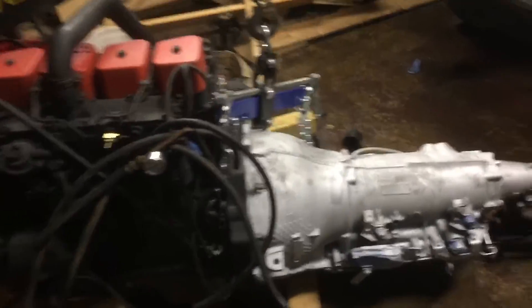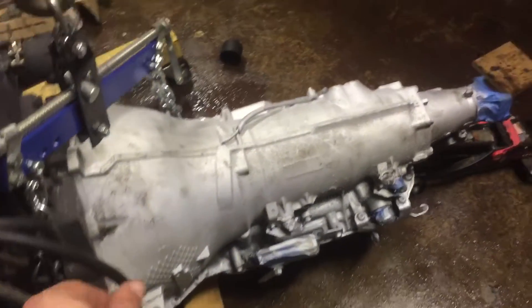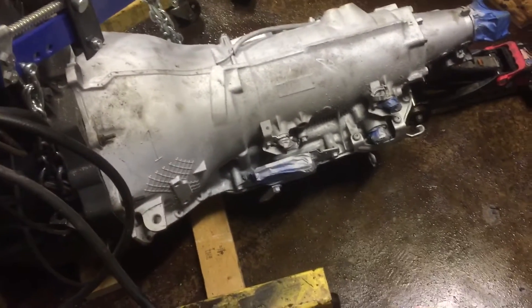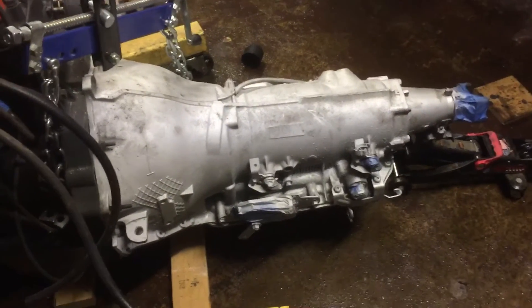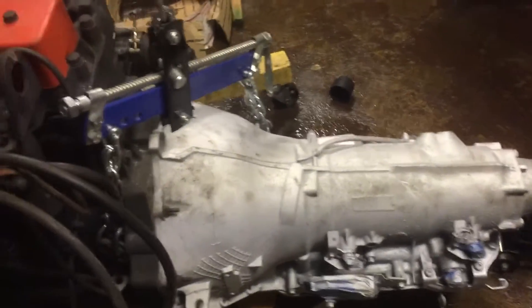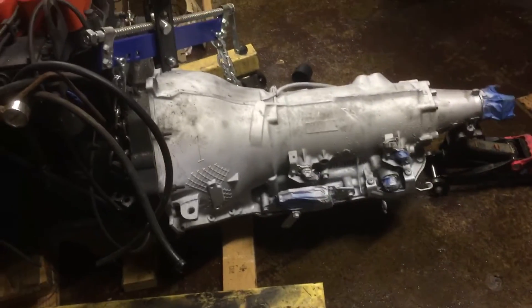Today we made some progress — we got the 4BT hooked up to the 4L80E with the low-stall torque converter inside. I've never set a torque converter in an automatic before; I've always had manual transmissions. I watched a couple videos on it, wiggled it in, heard it pop, spun it counterclockwise, heard it clink again, and couldn't fit my fingers in between — so hopefully that torque converter is on there.